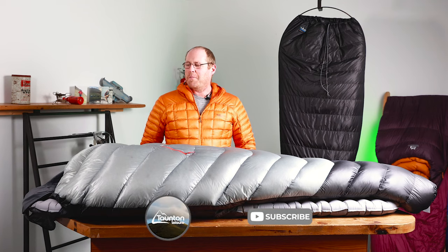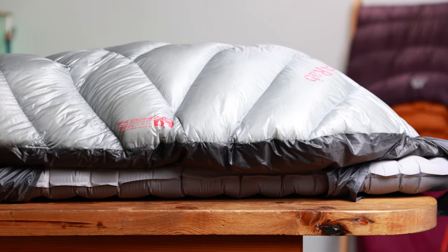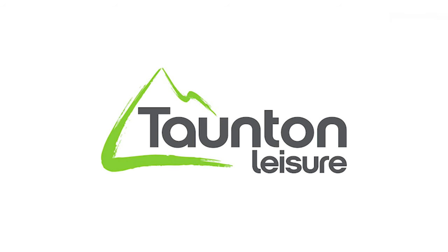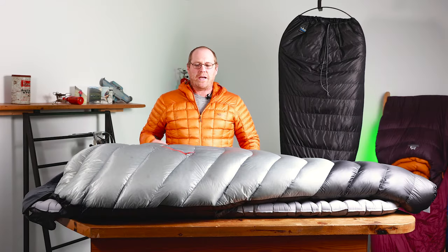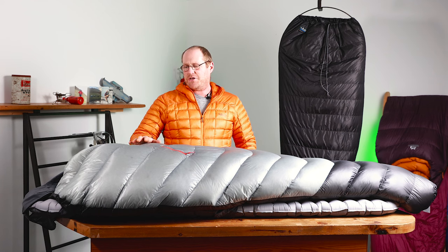Hi, Nick here from Taunton Leisure. Welcome back. Today we're going to be talking about the modular system, which is the Mythic 120 sleeping bag and the Ultrasphere 4.5 sleeping mat. To start, we're going to chat about the Mythic 120, which is Rab's new ultra-lightweight sleeping bag.